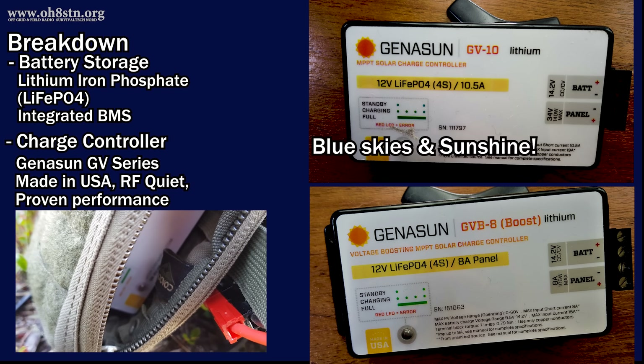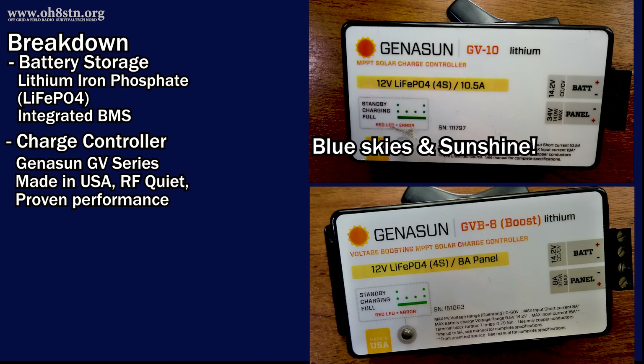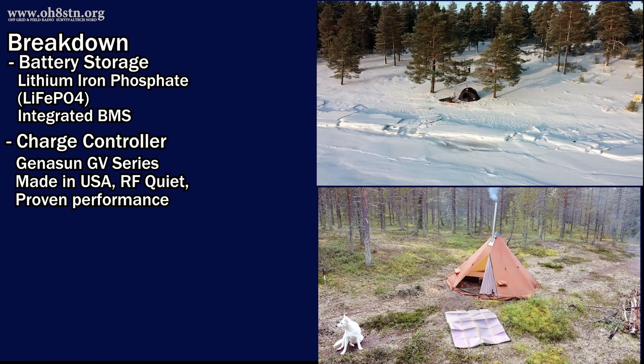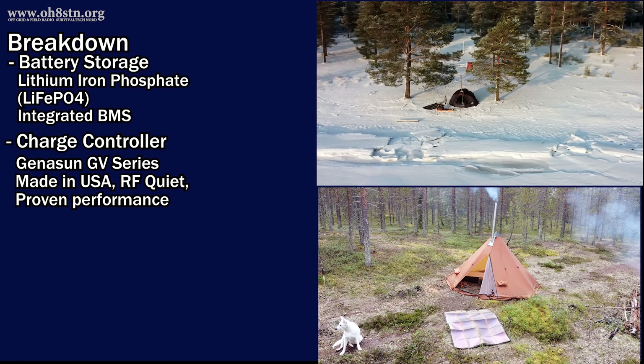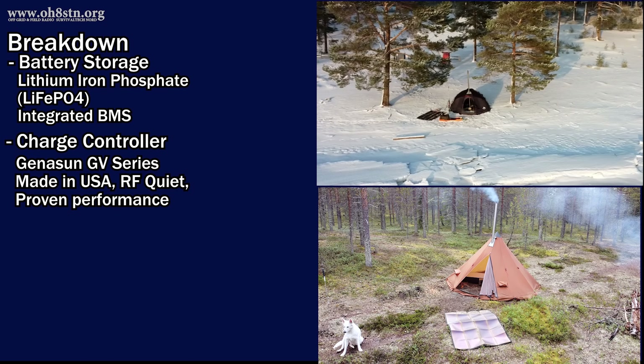The GV10 is the type of charge controller I would use if I were living in Southern California, Arizona, New Mexico, Costa Rica, Southern Italy, and other places like that. The GV8 has a boost functionality, which is good for locations with a lot of overcast, a lot of clouds, or for higher latitudes where the days are shorter, the sun doesn't come up that high above the horizon, or there's a lot of overcast. The Genasun charge controllers are designed to do one thing extremely well — making the most out of solar harvesting using the panel that you have. They are extremely efficient, use very little power, and won't introduce any interference in your sensitive radio equipment.